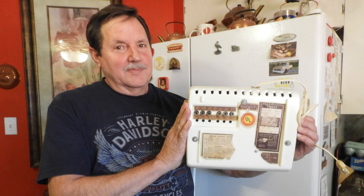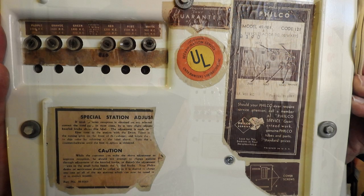Here Chuck is holding up the radio — that's the bottom of the radio. We'll take a closer look at those stickers. In the upper left, that's where you tune the radio. You have six different stations that you can tune in. The top adjustment is the coils and the bottom is the variable capacitors.